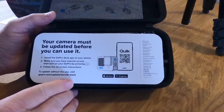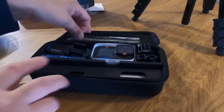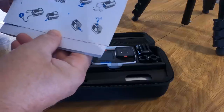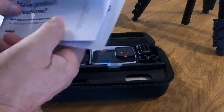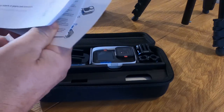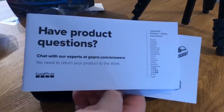The camera must be updated before you can use it - it's always been the case. There are some simple instructions, and all that about the guarantee and everything. They don't actually give you a manual but they do give you a website.